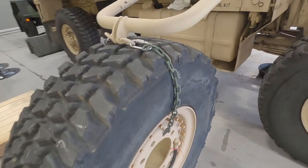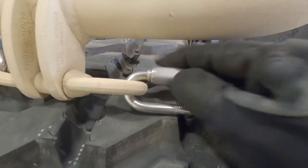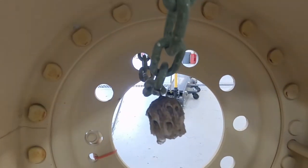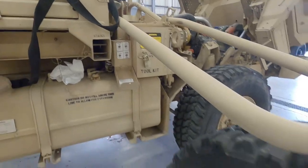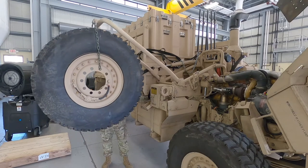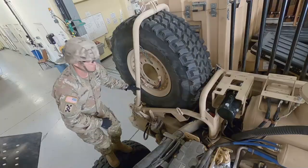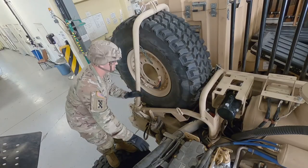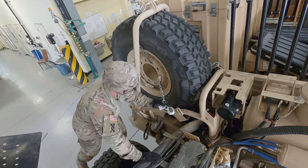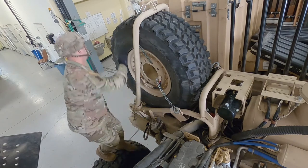The spare tire is now down. If you were actually changing it, have a Gerber or similar tool available to loosen things up, take your chain off, and release the spare tire. PMCS done — it worked. Now reach through, grab your safety chain. Once the spare tire is checked and everything's good to go, we'll scroll on down.